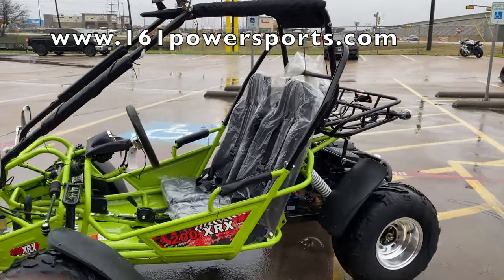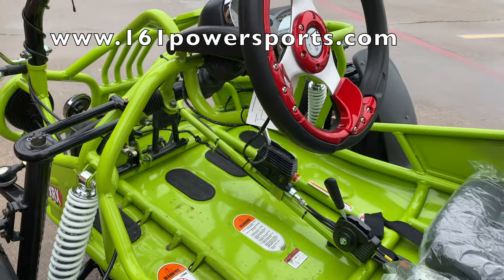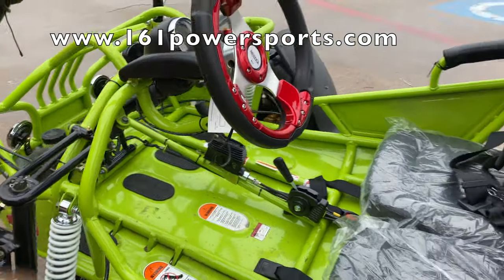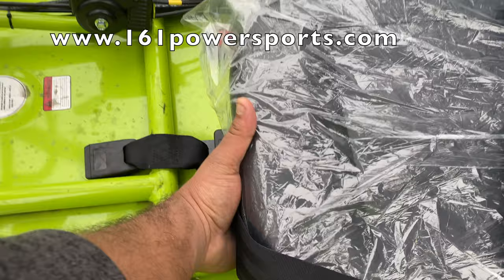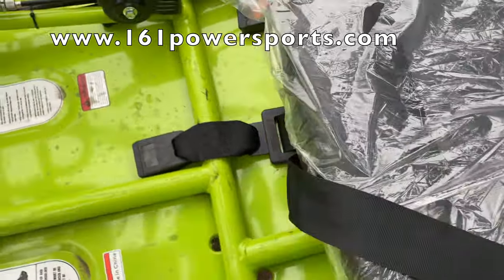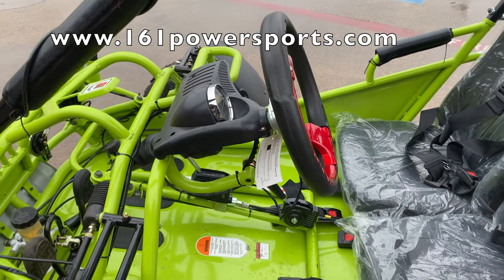It comes with full adult-size bucket seats. The good thing about this one is if you want a teenager to drive it, you can still do that because it has two adjustments: you can adjust the seat and scoot it forward — you see the lever right here — and you also have your steering wheel adjustment. So that's good for kids and adults both.